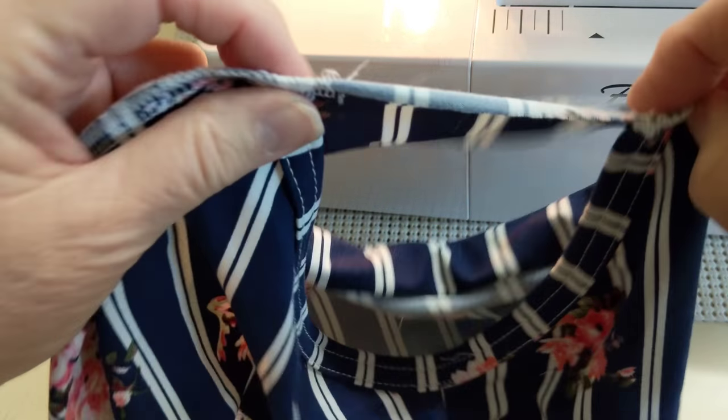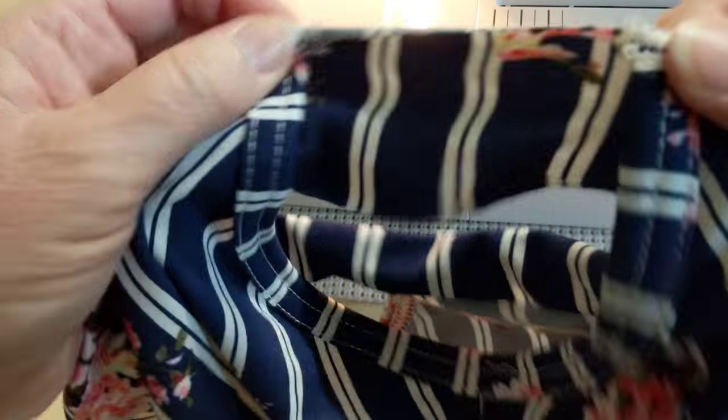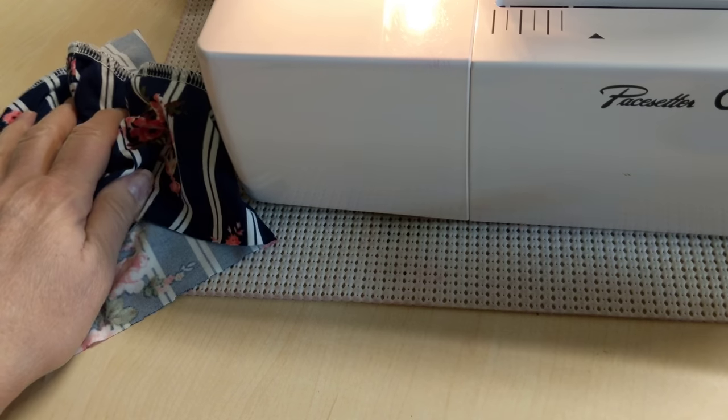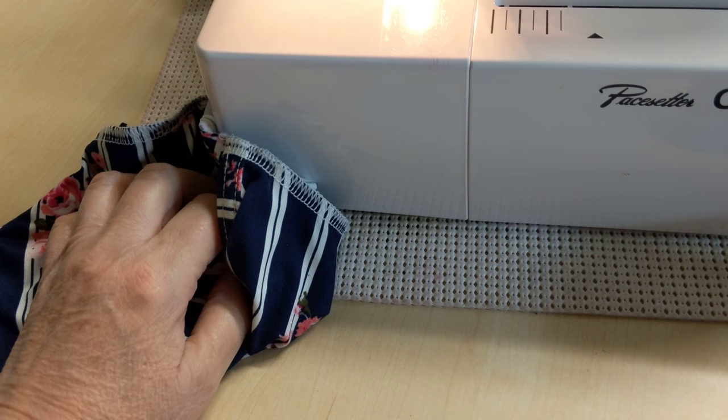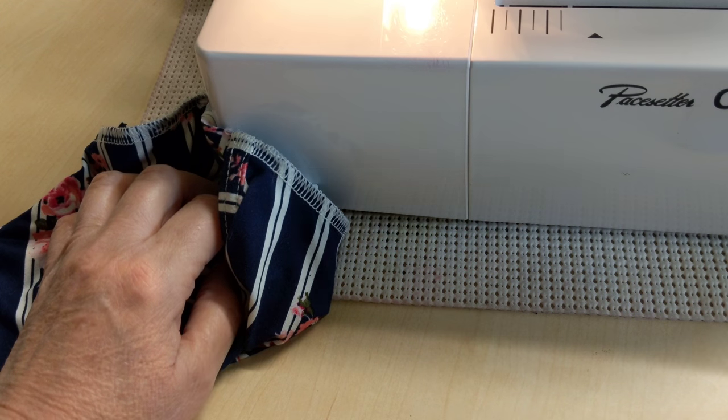I hope somebody will try this, and if it works out for you, let us know. If it doesn't, let me know too, because I do like to know if my videos are helping anybody. So with that, happy Sunday, everybody, and happy sewing.